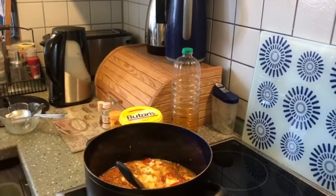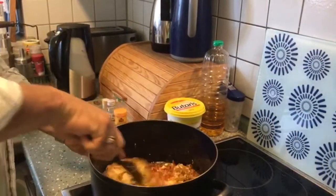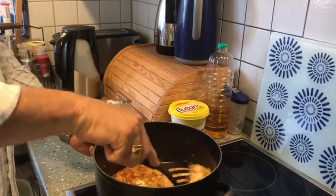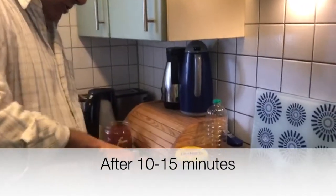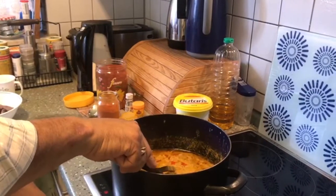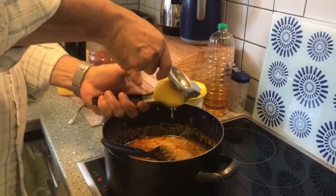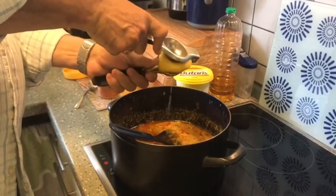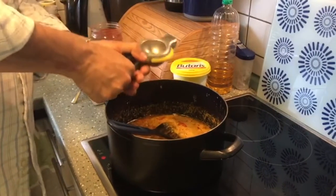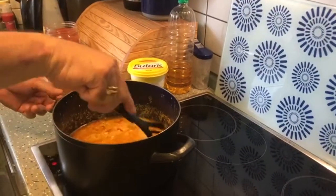Switch on your hot plate or stove to full and mix this whole thing properly. Let it cook for about 10 to 15 minutes, then just lower the flame to half. This is the time when you add the lime — just squeeze it in. The lime will pepper the nice creamy yogurt which is inside and give a nice sourish taste to the biryani.